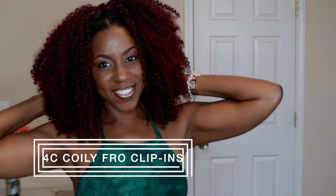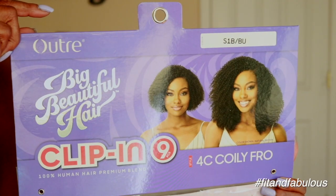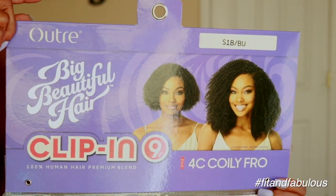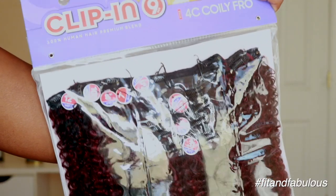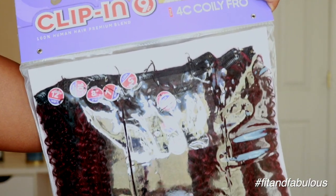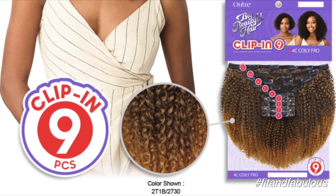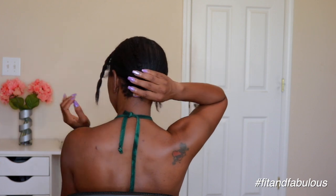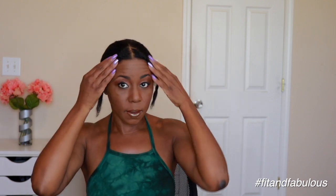I'm going to show you exactly how I installed these clip-ins and how I blended my natural hair with it. And I'm going to come back at the end and give you my review. This is the hair that I'm using — this is what the package looks like. This is what the hair looks like in the package. You get nine pieces. And what I love about the clip-ins is that you don't have to cornrow your hair to install them, so that's super easy and convenient.